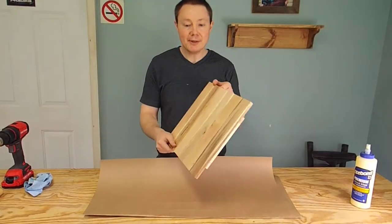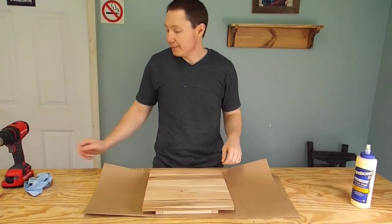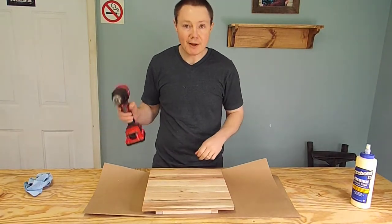Well, now we have everything all glued and nailed together. The next step is to drill a hole directly in the center of this for the clock motor.